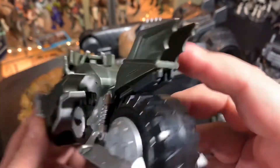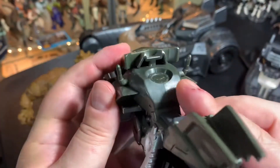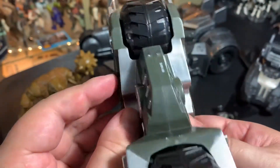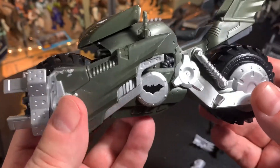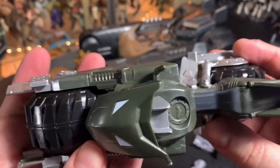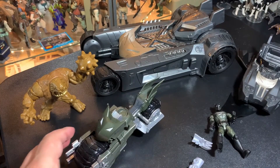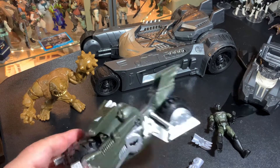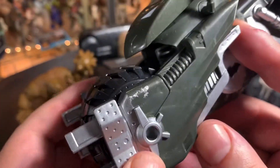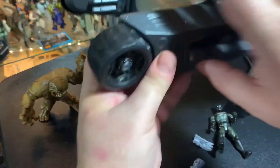Batman has a head swivel — doesn't really go up and down. Arms move and go all the way around, there's an elbow joint and a twist at the elbow, but no wrist or anything, and no waist for Batman. You've got the legs going forward and backwards a little bit, they can go out, there's a twist, knee bend, and twist at the knee — but no other twisting or moving action. That's it for Batman's articulation.